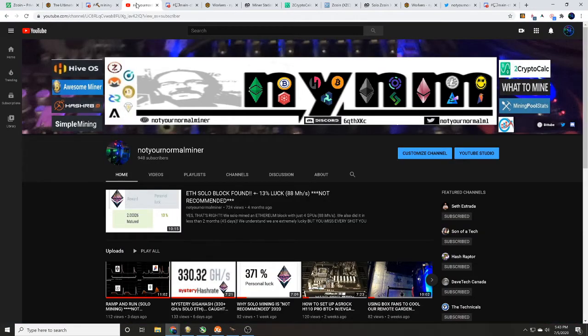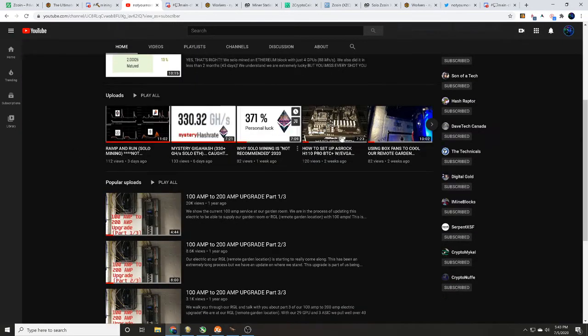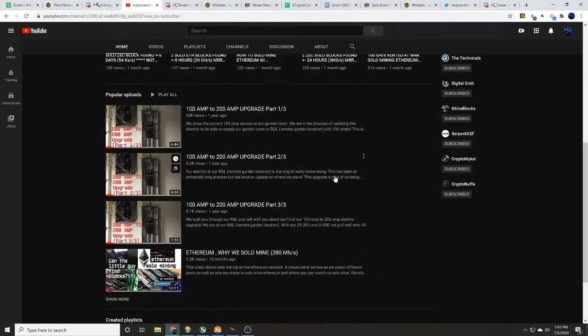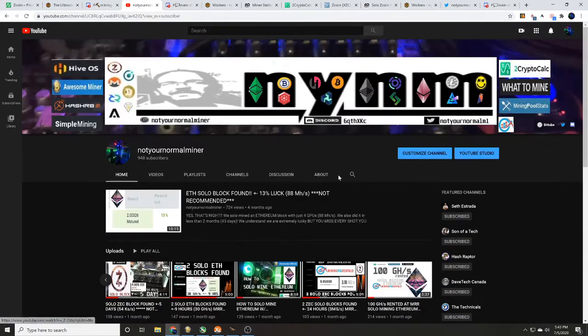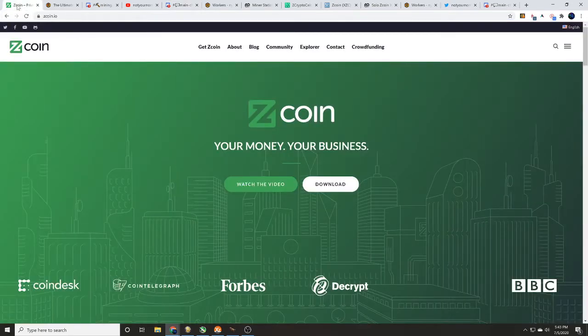We are a cryptocurrency mining base channel focusing on pool testing, overclock setting testing, and how-tos. We did build our remote garden location so we could show you everything we did as far as electric updates and heat removal when scaling up with multiple GPU and ASIC mining rigs.